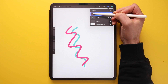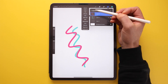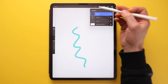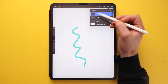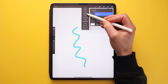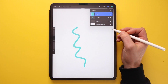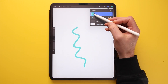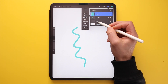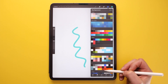Clicking on the layer thumbnail gives you a list of options. The two I use most are Clear, which clears everything on that layer, and Fill Layer, which fills the entire layer with the currently selected colour. You can also click the thumbnail and select Rename to give the layer a title. The background colour layer can be changed by tapping its thumbnail and selecting a colour from your palette.